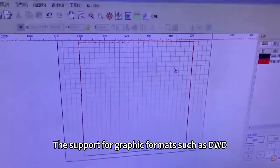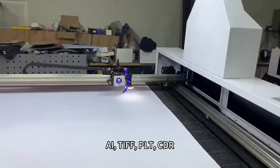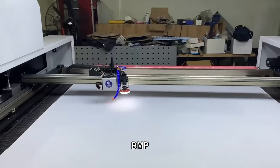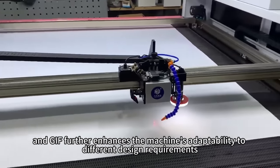The support for graphic formats such as DWG, DXF, JPEG, AI, TIFF, PLT, CDR, BMP, and GIF further enhances the machine's adaptability to different design requirements.